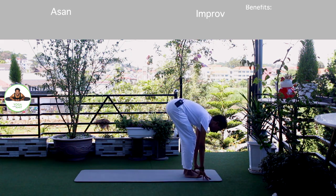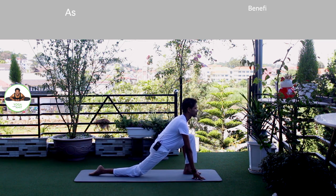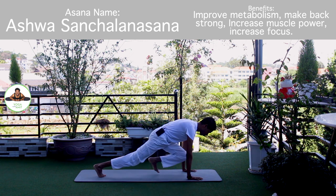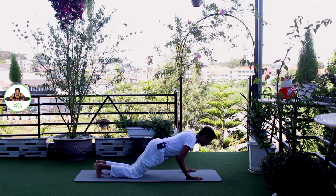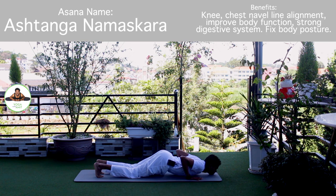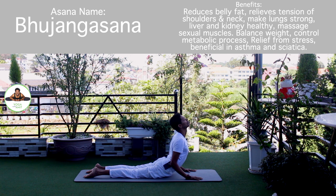Exhale, bend forward. Bend your knee if you need to. Om Suryay Namaha. Inhale, right leg back. Knee down. Toes down. Push your hip down. Look forward. Om Bhannave Namaha. Inhale, hold a breath. Both legs back. Body in a straight line. Om Khagaye Namaha. Exhale, knee, chest, chin down. Push up. Om Pushne Namaha. Inhale, upper dog. Om Bhujangasana. Om Hiranyagarbhai Namaha.